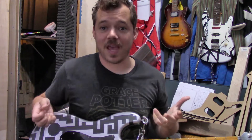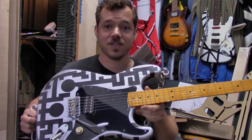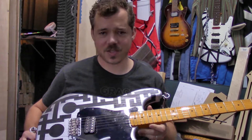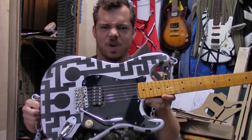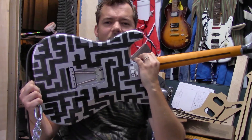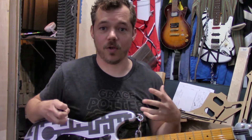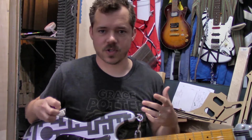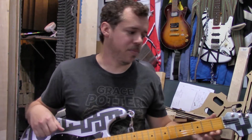Where this is the same as Eddie's '78 Frankenstrat: it's a solid ash body. It's not that light, but it's certainly tolerable. It's a standard Strat trim with a steel block in the back — I didn't want too much gold color, I wanted everything to be chrome or silver. You do have the brass nut on here, like Eddie's.